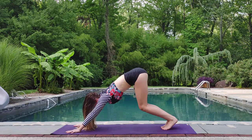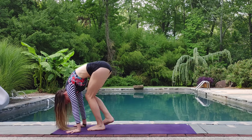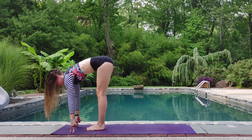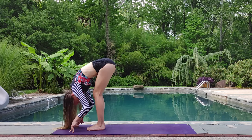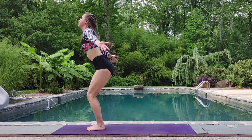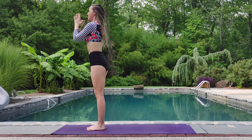On your next inhale, gaze comes forward as the knees bend. Exhale, look back at your knees as you step forward. Fold. Inhale, halfway lift. Exhale, fold. Inhale, halfway lift. Sink those hips. Reverse swan dive all the way back up. Gentle back bend. Exhale, mountain.